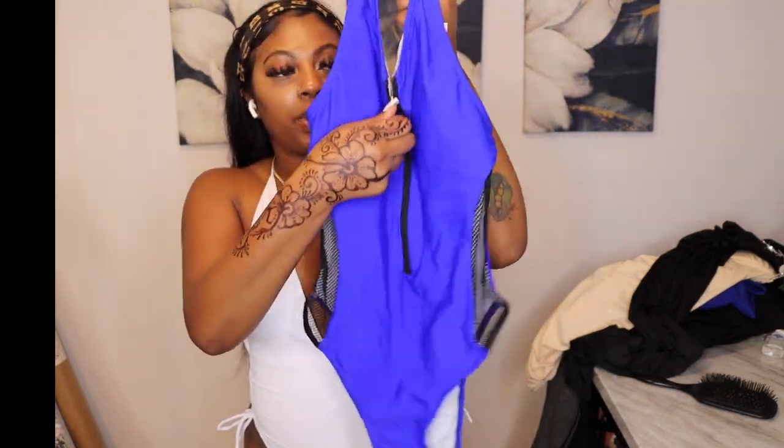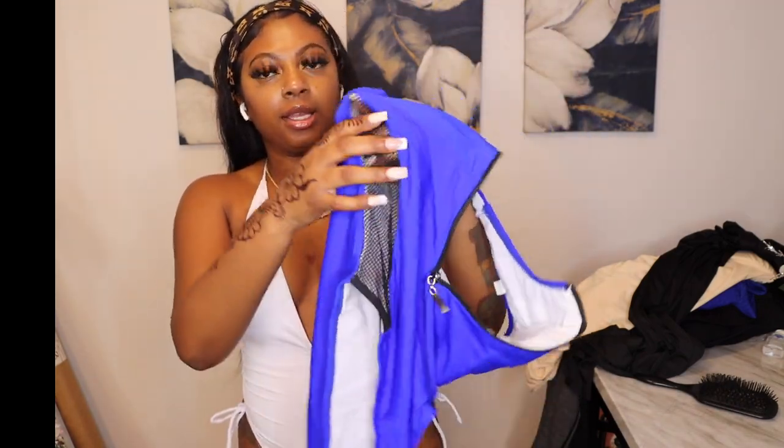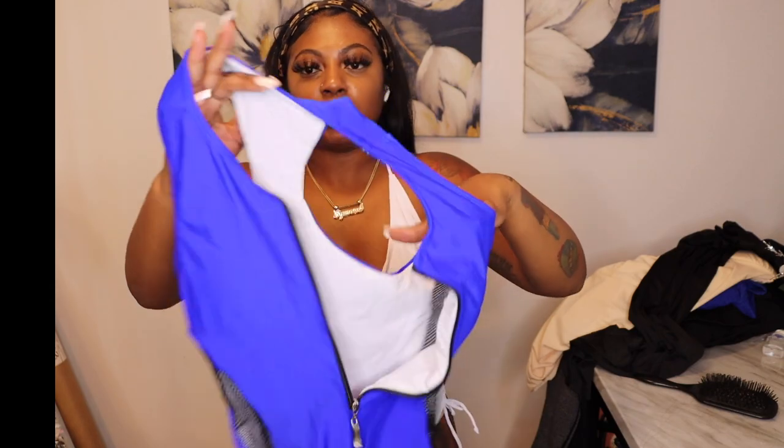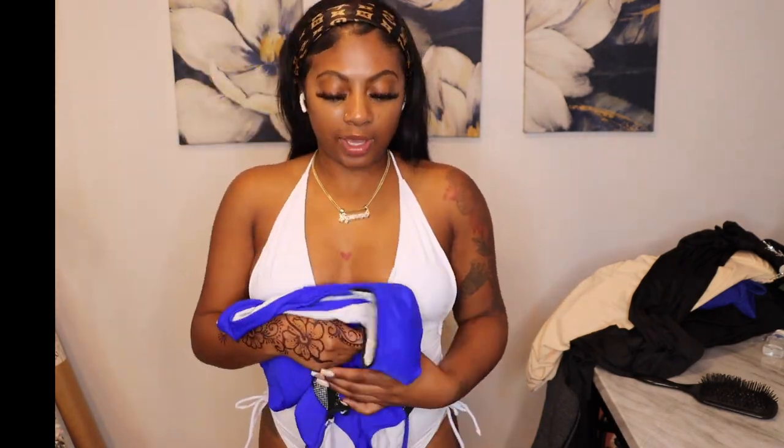Last but not least — the final swimsuit. This one has a zipper all the way down, netted breathable sides, and it's in a medium. Now I've got it on — y'all can see the blue and the net on the side. What I love about this one is the zipper: you can be conservative around family, but when they walk away, you can unzip it a little. It fits tight on your body — a comfortable snatch, not an 'I can't breathe' snatch.